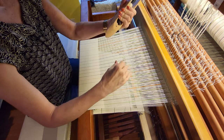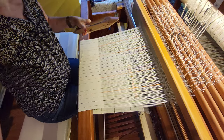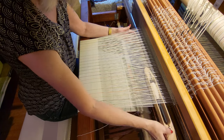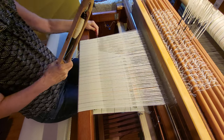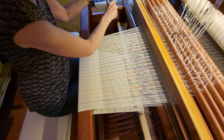Then the next shed — again I will grab the shuttle so that I'm always holding tension so that it doesn't unwind off the pern, and pull it through. I'll continue to do this for however many picks I need to.